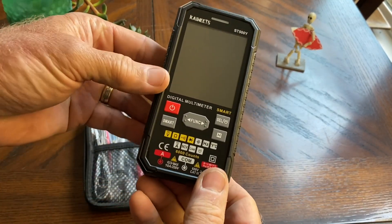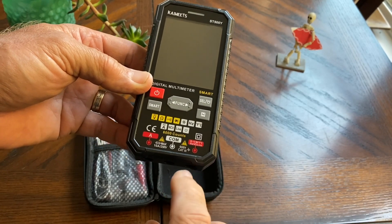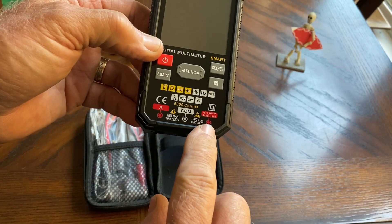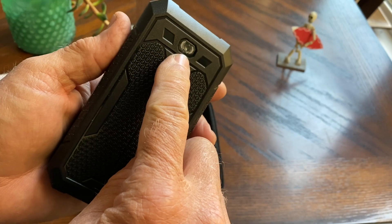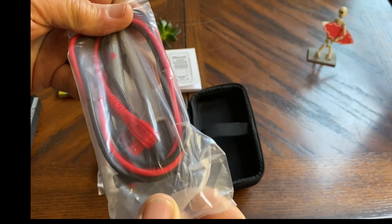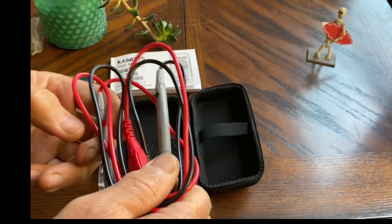We're going to have to install the batteries. There's our power button, smart button. We'll go through these buttons and all their functions. Your common connector — this side is for amps, this side is for all the other functions. We do have a flashlight on here. So inside the kit, we do get a nice set of silicone leads.